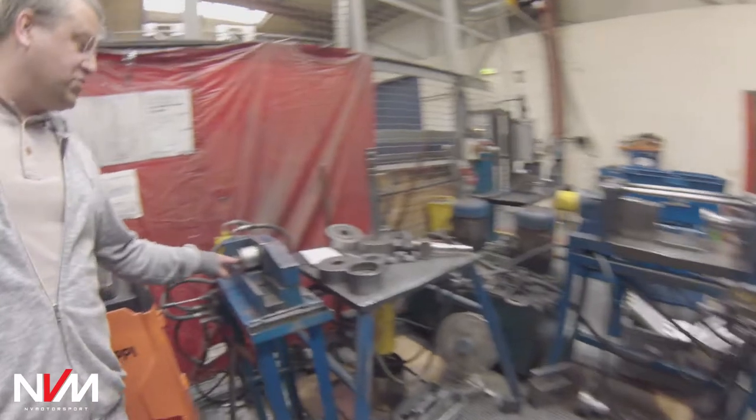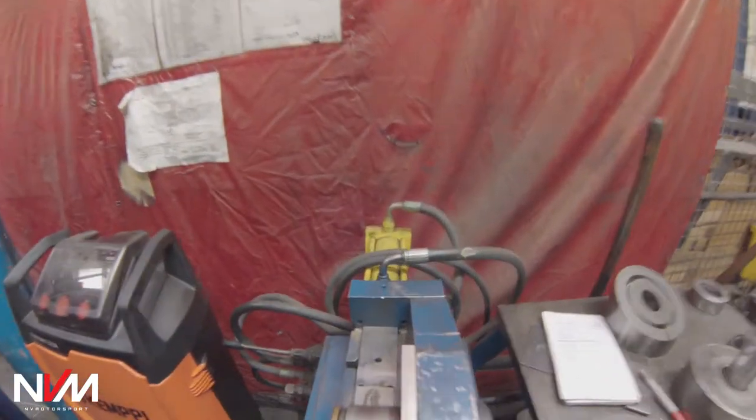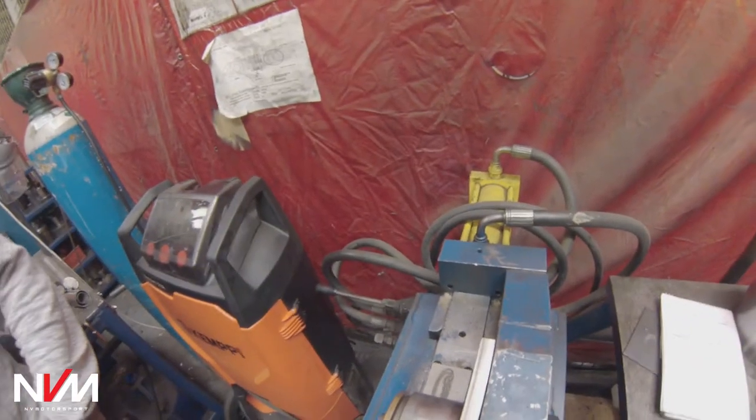And this machine here — that's what puts the Scorpion logo in the tailpipe. Just a roller. I always thought it was laser etched? No — it just embosses it into the tailpipe body.